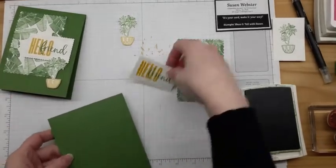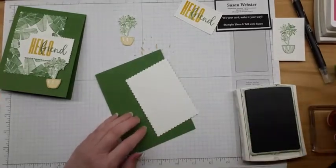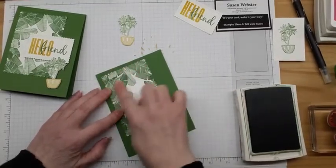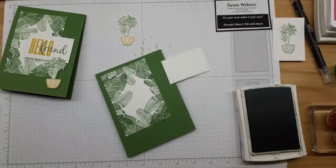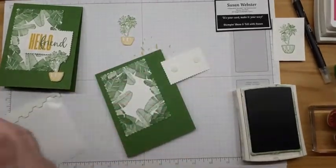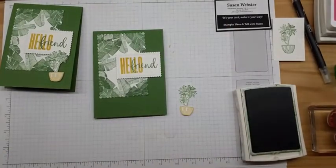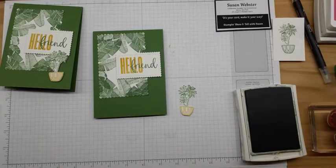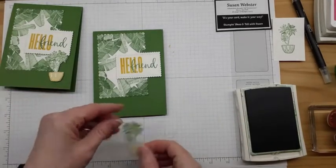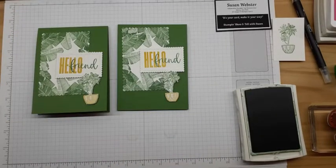I bring in my card base, and I don't want too many layers of dimensional, so I'm using my liquid adhesive for the die-cut background piece. Then I've got my tag. You could leave it just like that, but if you want to go one step further and make your own little embellishment, go ahead and pop up your plant and add it for a little fun. And you've got a cute Hello Friend card.